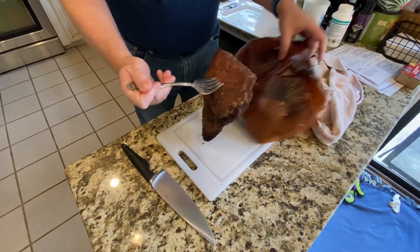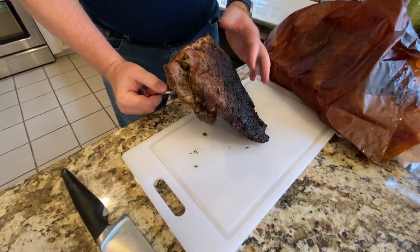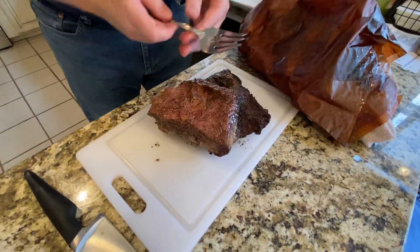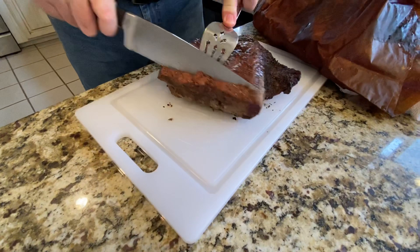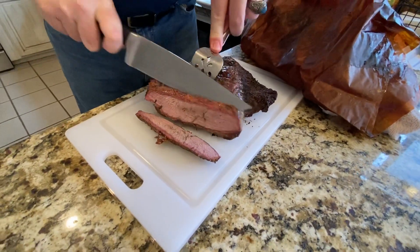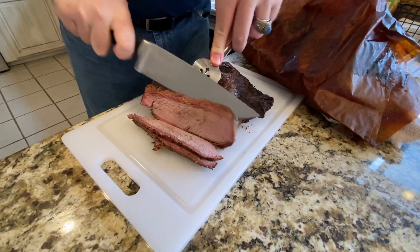We're cutting in here to the top one first. You can see that the bottom of this got quite a bit more charred. I end up flipping it after it hits 165 — we wrap at 165, we pull off at 205.